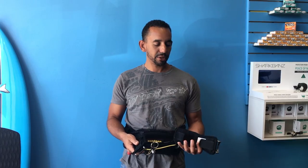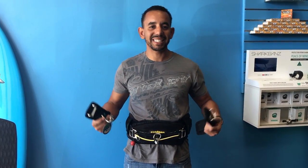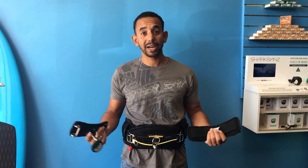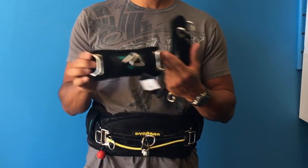Hey, it's Roman from 321 Kiteboarding Watersports. We just wanted to put together a quick video. We've loved the Ride Engine harness for quite a while — it's super comfortable, a stiff preformed harness. If you haven't tried it, stop in and grab one. It's revolutionary.